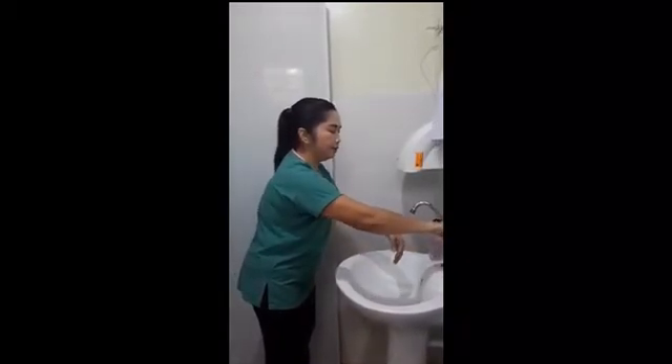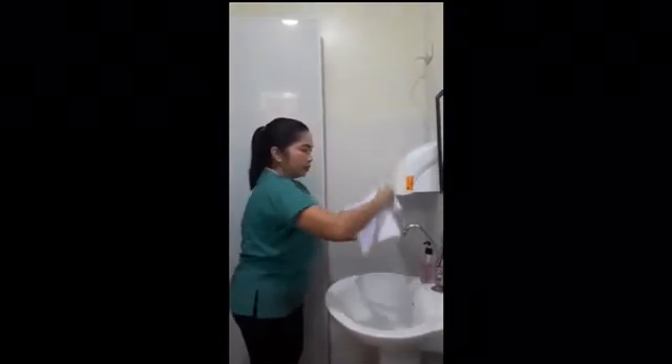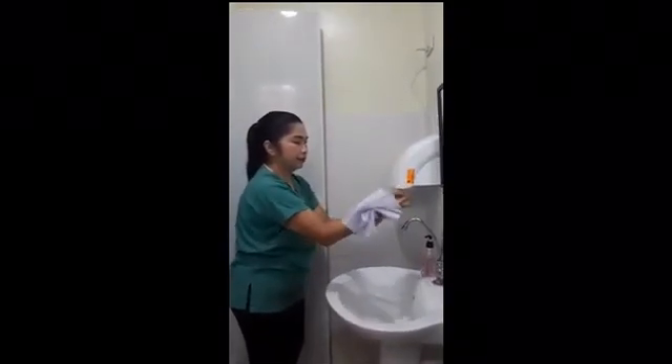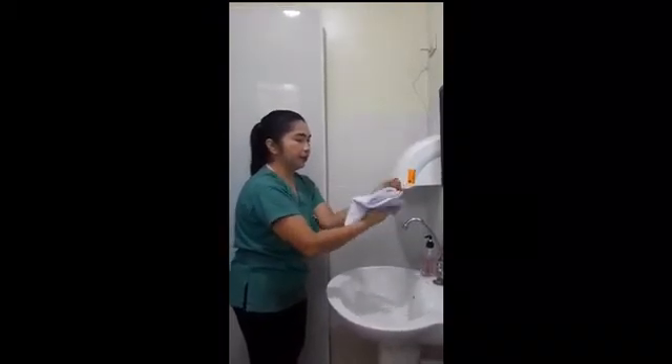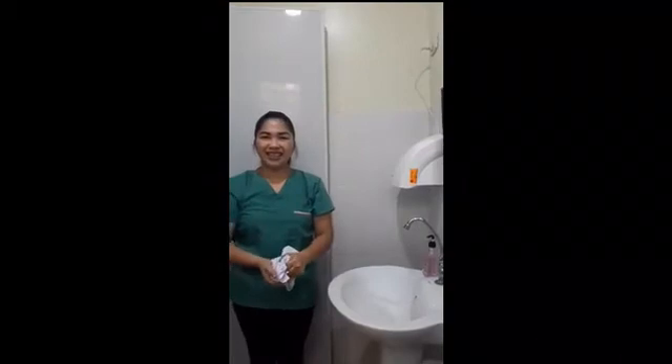Turn this off. And then reach out for your towel. That's it. Thank you very much.